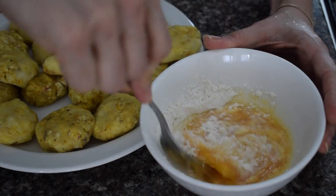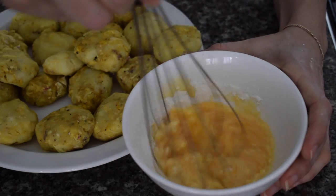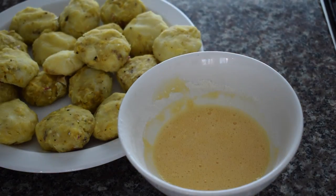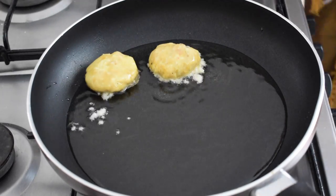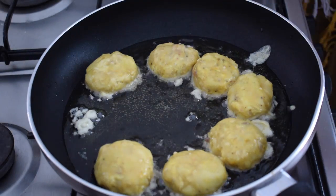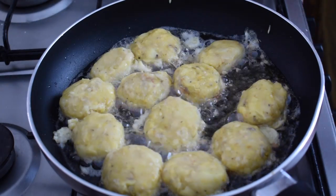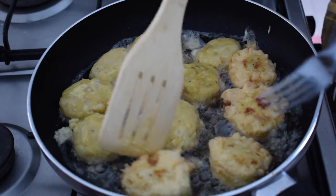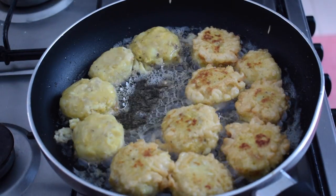Now let's make the egg coating. I added one egg, a tablespoon of flour, and a little water, then whisked it together. I dunked my patties in the egg mixture and fried them up. I put everything in the pan at once, which is not recommended — you should always fry a smaller batch at a time. But I was tired and lazy!